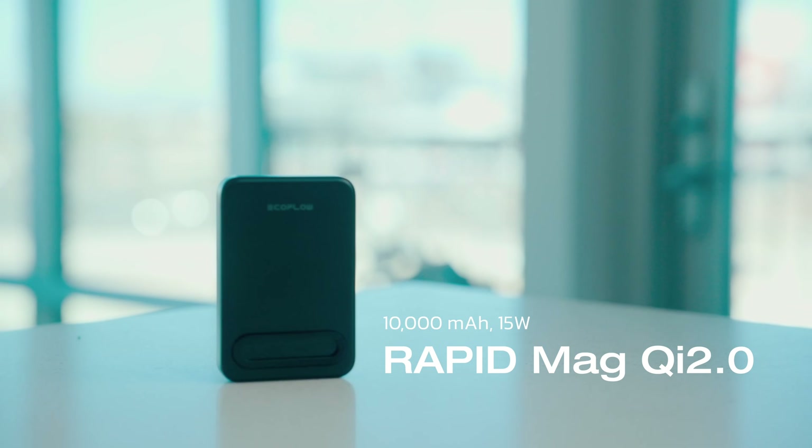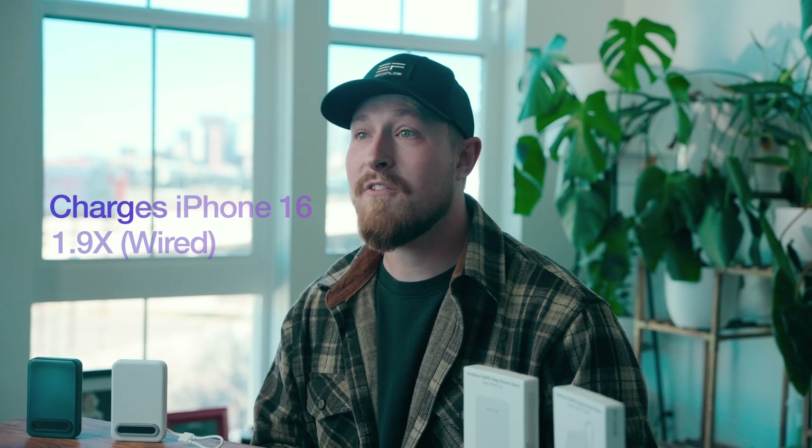RapidMag comes in two different styles, both with the same large capacities. Both have 10,000 mAh of capacity, enough for two full charges on your smartphone. As you can see, they're both super slim, lightweight, and easy to slide in your pocket to take with you anywhere you go.